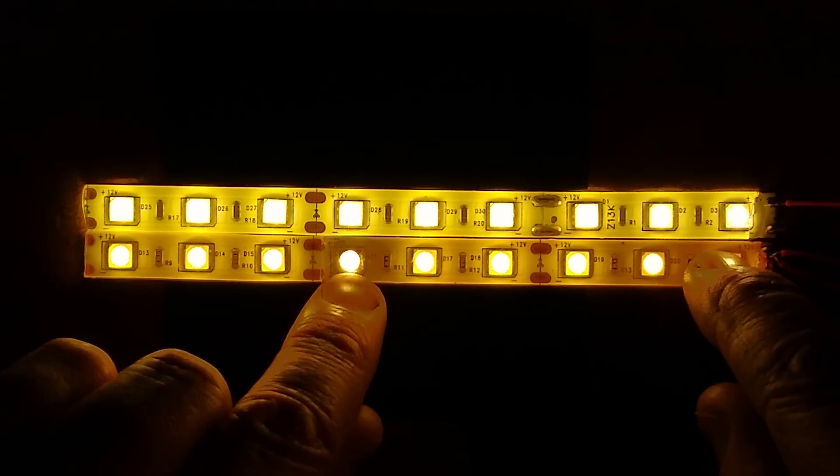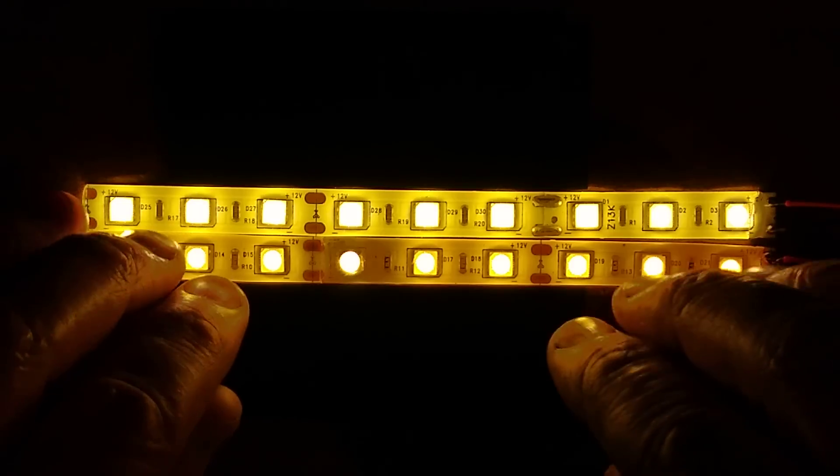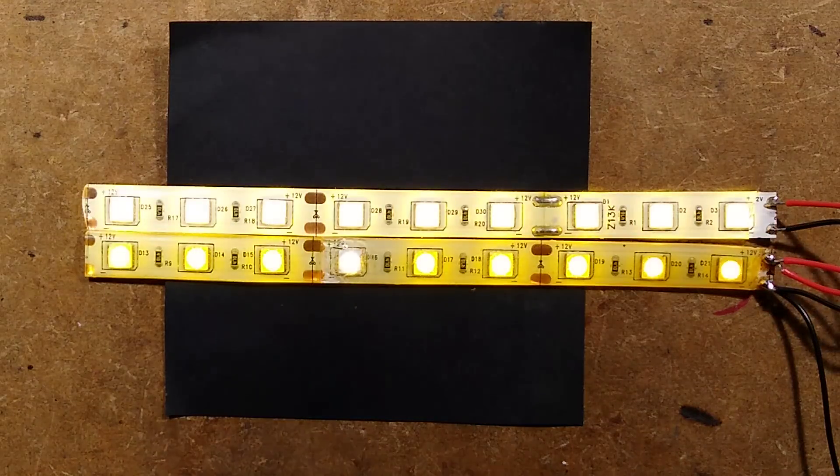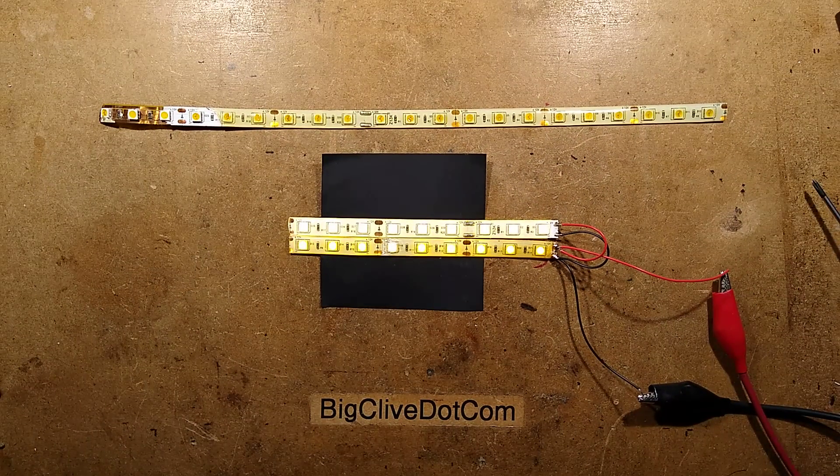This LED is a lot brighter because I've actually uncovered it — it's interesting the way it feels. The light is back now, I shall turn that off and bring in some exhibits.